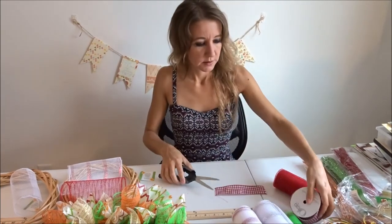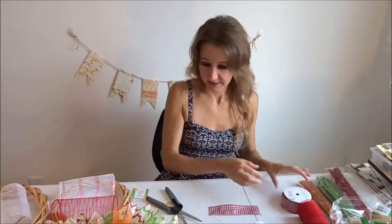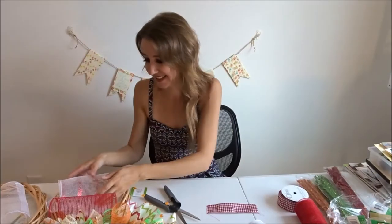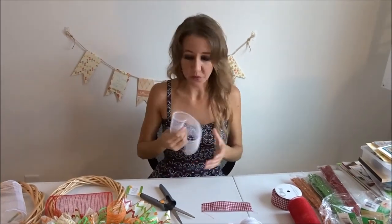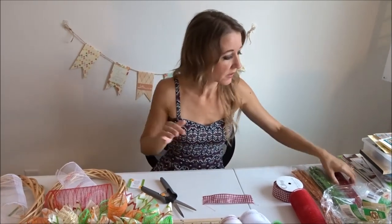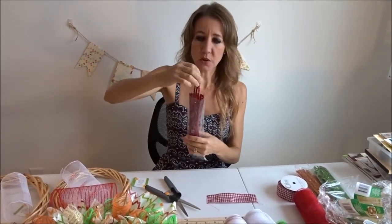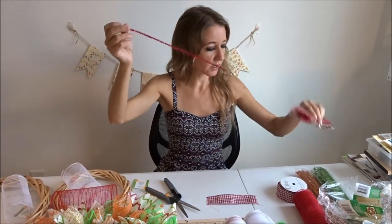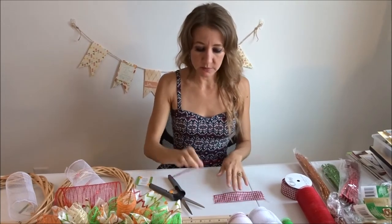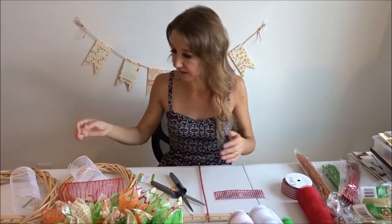I'm going to take my piece of ribbon and cut it at about six inches. What kind of ribbon is that again? It's red and white checkered gingham ribbon. So what I'm going to use to hold all of these together — which is also what I'll use to attach it to the wreath — are pipe cleaners. You can use any color pipe cleaner.